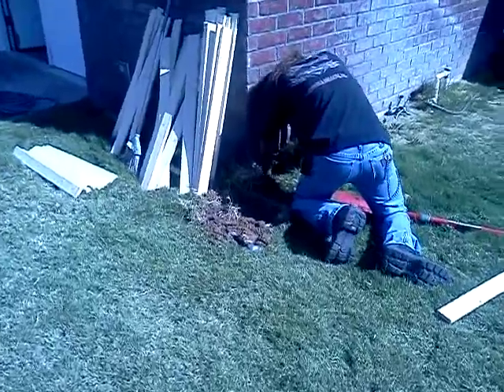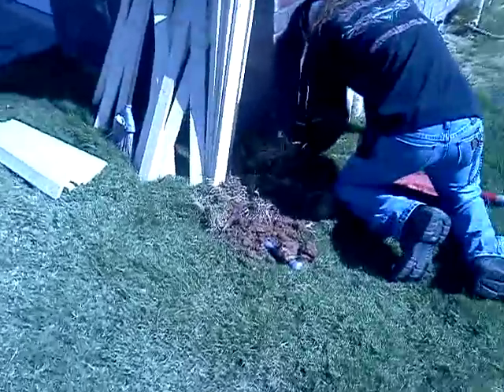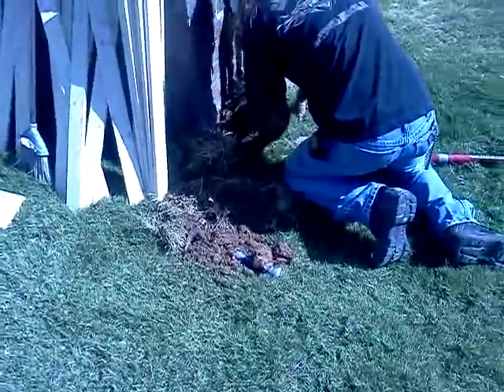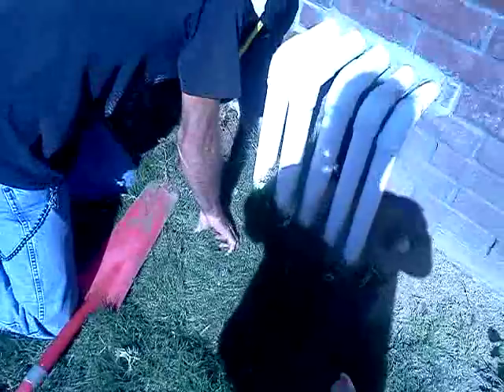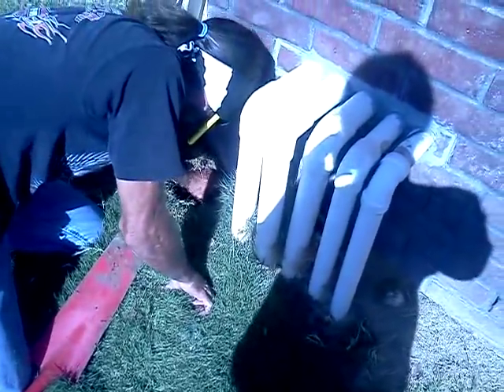Now we're going to start digging our four base post holes. Right now we're working on getting the holes dug. Brad's taking it a little slower because we have plumbing clearly exposed right where we need to dig. That's why we were taking it slow — didn't just attack it with a shovel. We kind of went at it hands-on just to make sure.